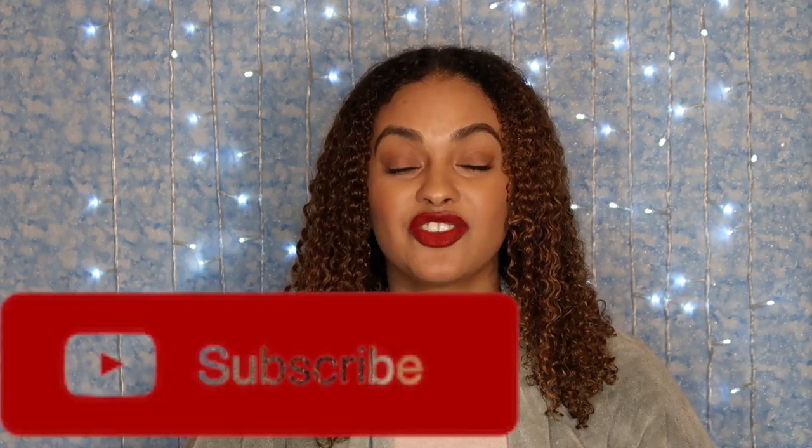If you guys liked this video, please give me a big thumbs up. Don't forget to subscribe to my channel if you'd like to see more videos like this — it would really help me out. I'll see you guys in the next one, bye!